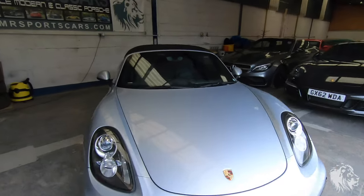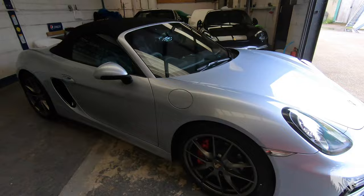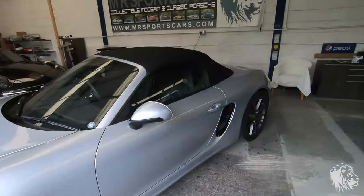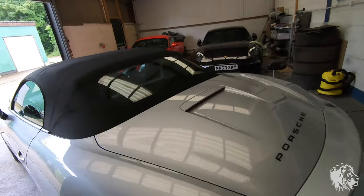Hi, this is Rob from MR Sports Cars. In this video I'm going to talk to you about Porsche 981 Boxster hoods — everything you need to know about them, including operating them and how to maintain them and keep them clean. Here I've got a 2014 981 Boxster S with a black hood and rhodium silver paintwork.